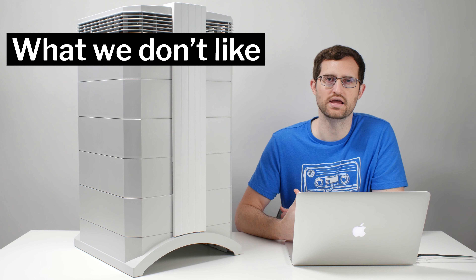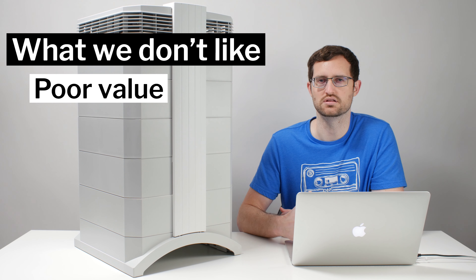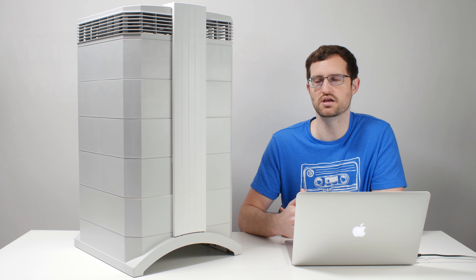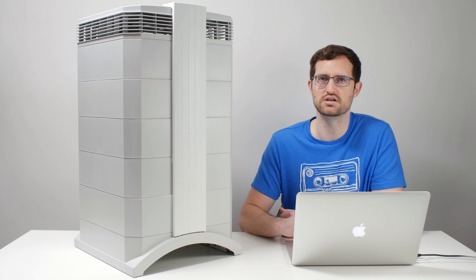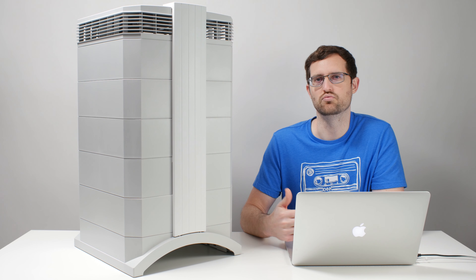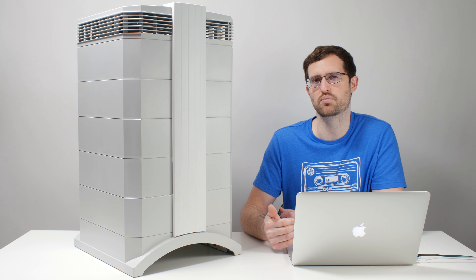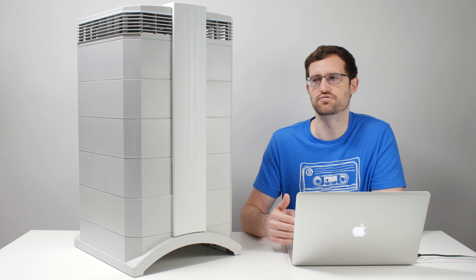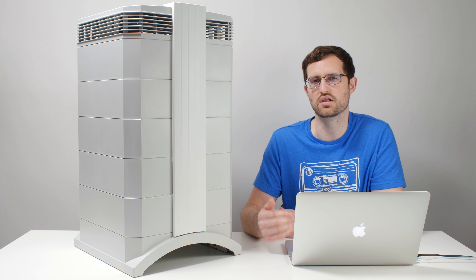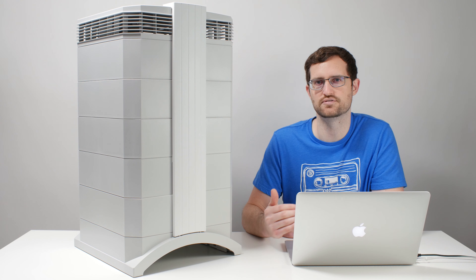Moving on to what we don't like about this IQ Air unit. First, we have to mention its price — this unit retails for about $900. That is a substantial amount of money to spend on an air purifier, and regardless of whether that price can be justified, we definitely don't like it. We feel that puts it out of reach for a lot of potential consumers, and so it falls under the list of negatives.